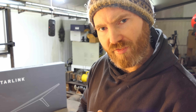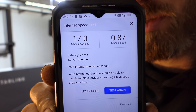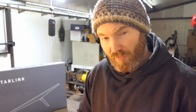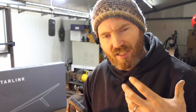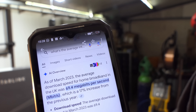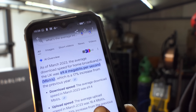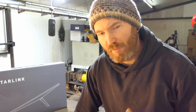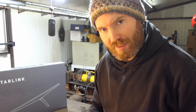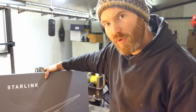My internet is currently provided via a copper cable. Standing next to my Wi-Fi router, the speed test shows 17 megabytes per second download and 0.87 megabytes per second upload. The average should be 69.4 megabits per second download and 18.4 megabits per second upload. The problem is there's no fibre optic broadband available — until I checked online and found that Starlink is now available.